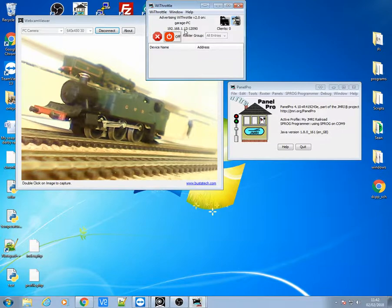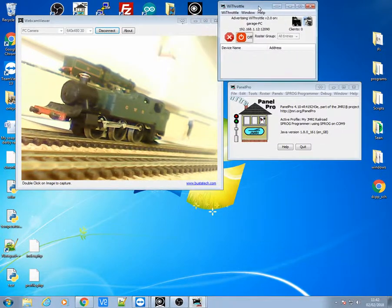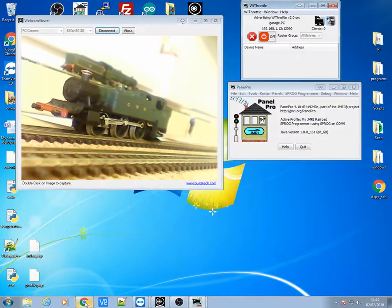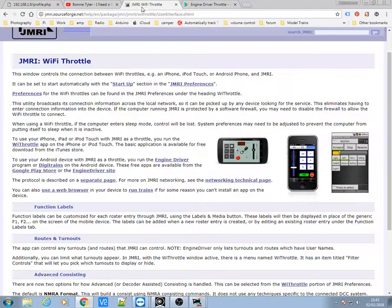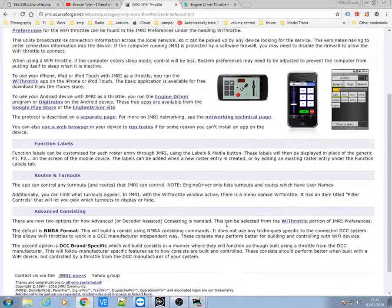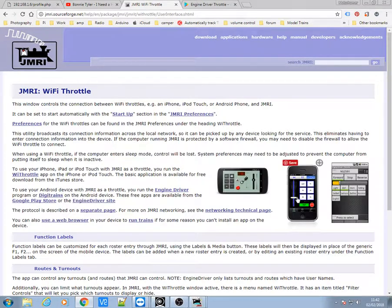Now you can see it's brought up my IP address and port address for this computer which is connected to the JMRI. If you're interested, on the websites you can go to the JMRI website and it gives you all the information of how this system works. It works on any iPhone and most Android devices.